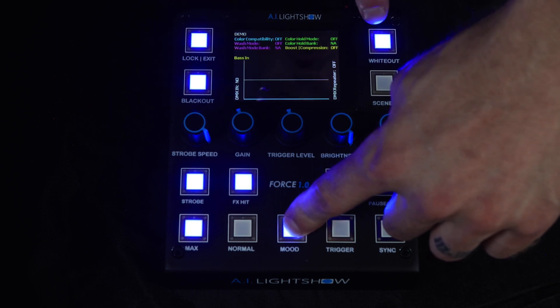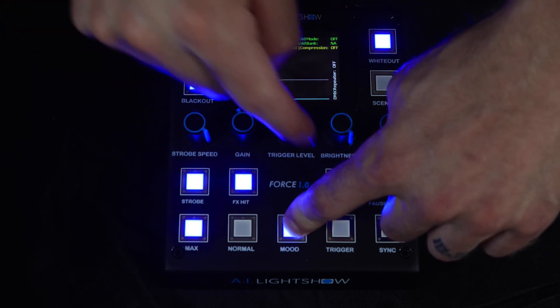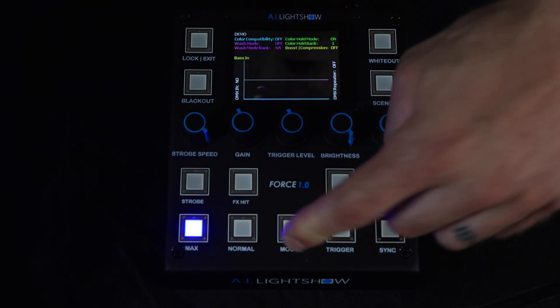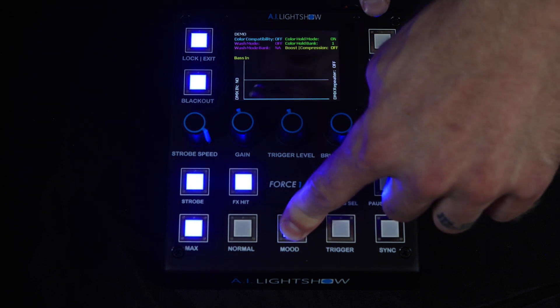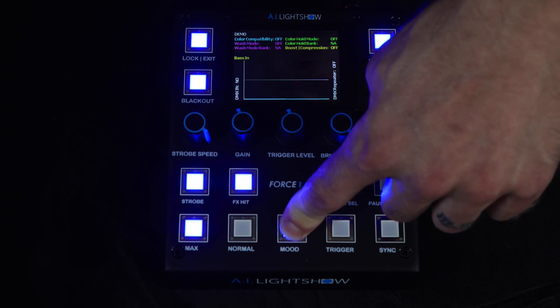On page two, you have color hold mode banks 6, 7, 8, 9, and 10. If we go back to page one and I turn on color hold bank number one, you'll see right here on the screen that color hold mode is on and color hold bank number one is active. You can deactivate this at any point by once again accessing the shift operators and touching the activated color bank, which will turn color hold mode off.